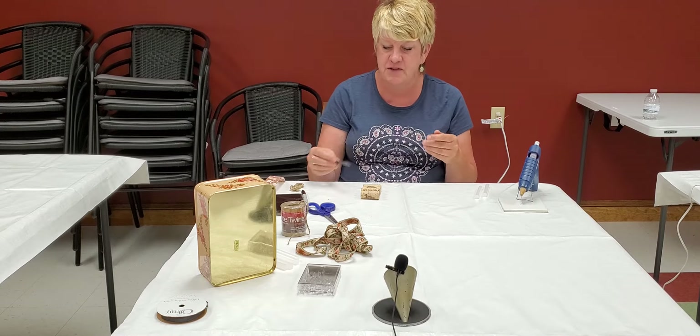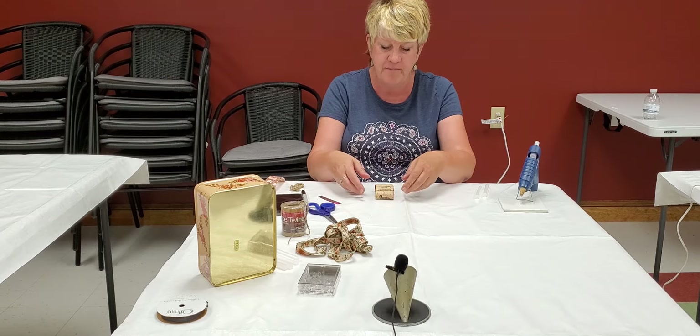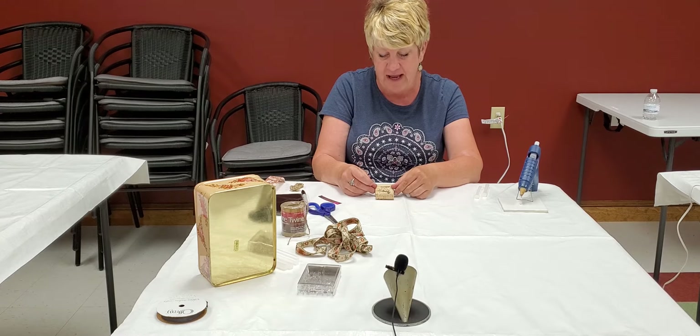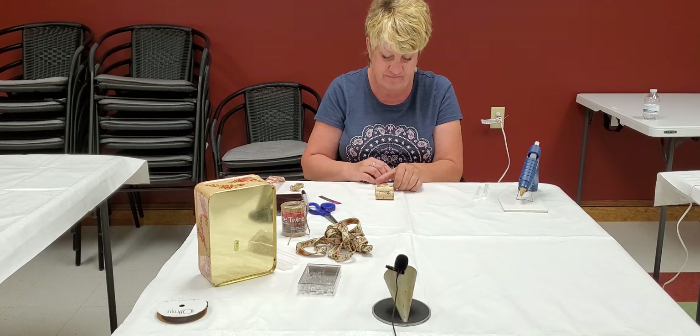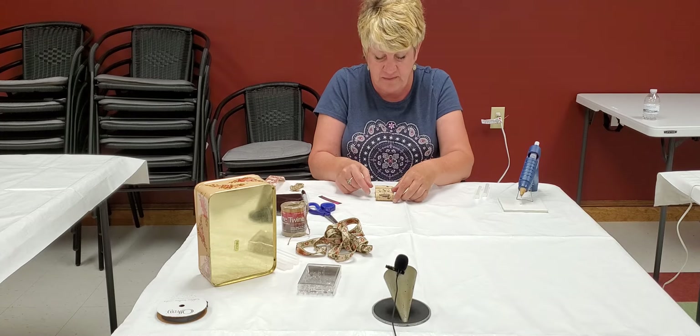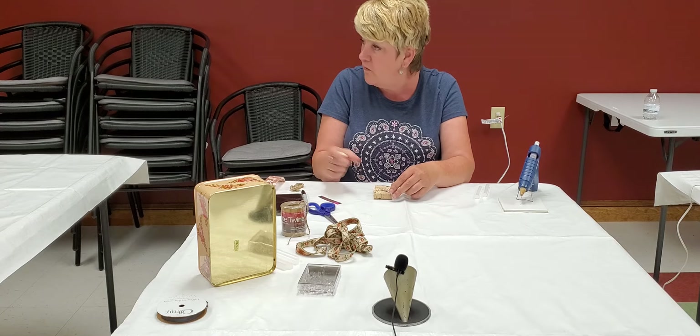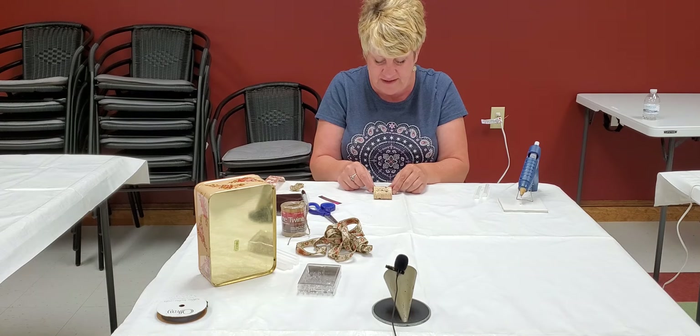So the first thing you're going to do is line up your wine corks how you want them. I like mine where I can see the words. But everybody's different, so line them up however you like — or the ducks, because mine has ducks too.